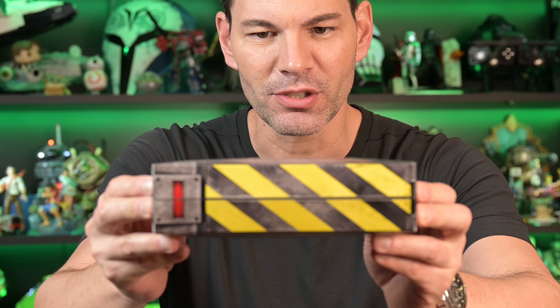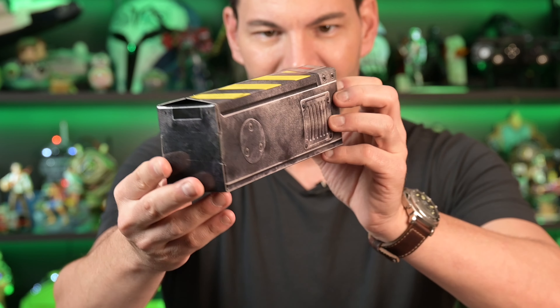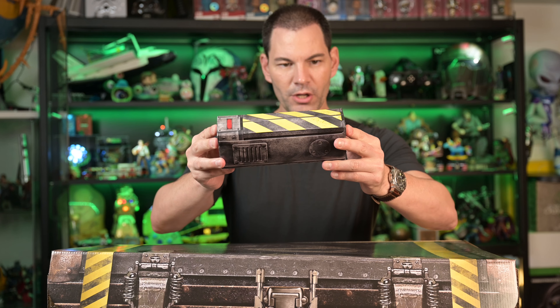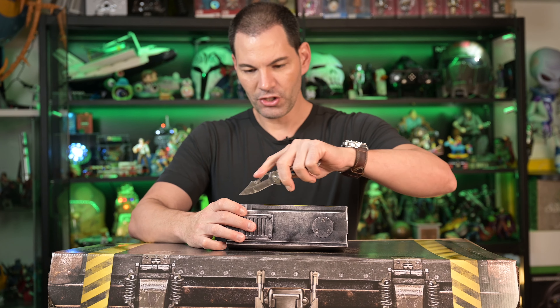The packaging on this is absolutely awesome. Take a look at the packaging, the details, the weathering. It looks like metal, but it's actually paper — we're eco-friendly here. We're going to cut open the tape here with our trusty GC knife.